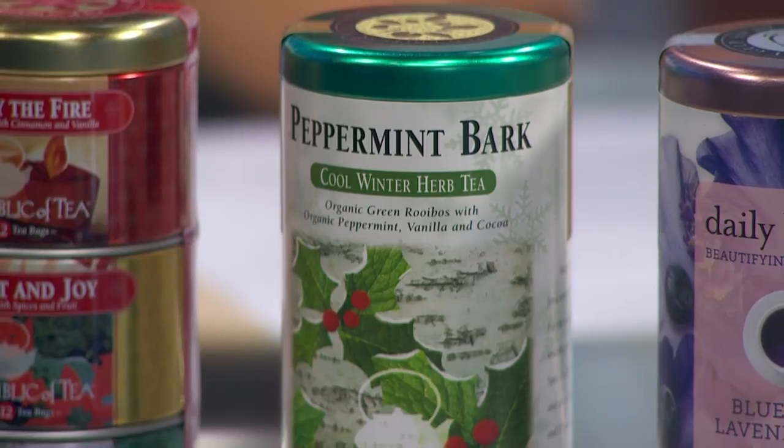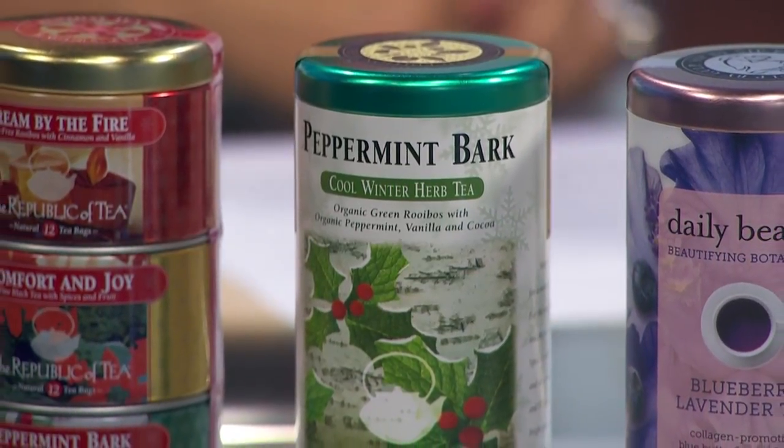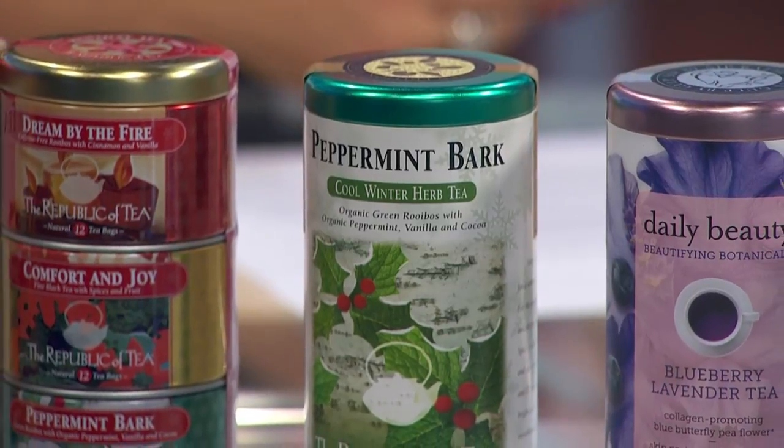It's an organic tea from the Republic of Tea. It is great — it's a caffeine free herbal tea. I think you're going to love it. And this is good for fall? It's good for fall, it's good for the holidays. Any time during this festive season I think you'll enjoy the peppermint bark.